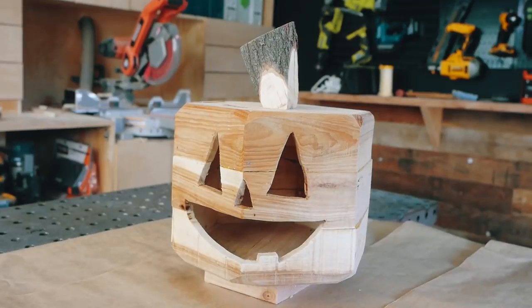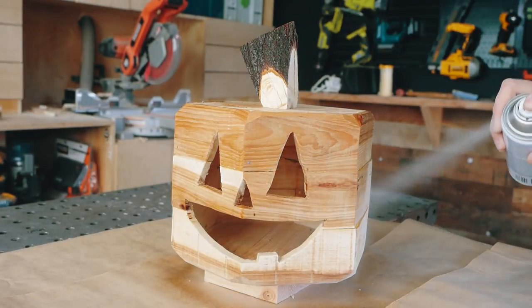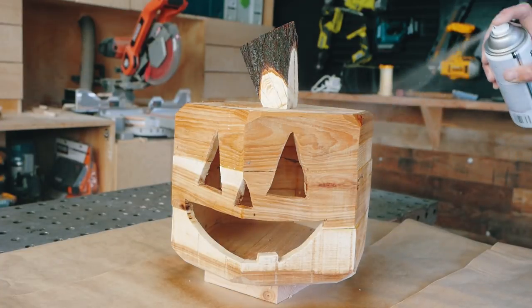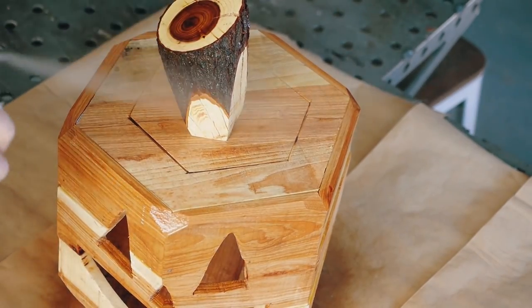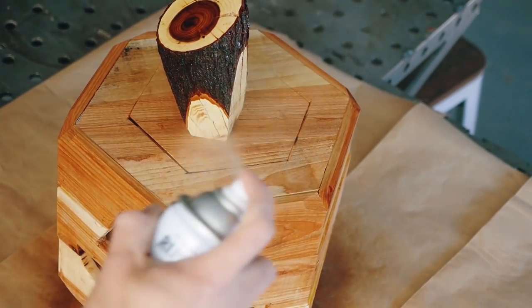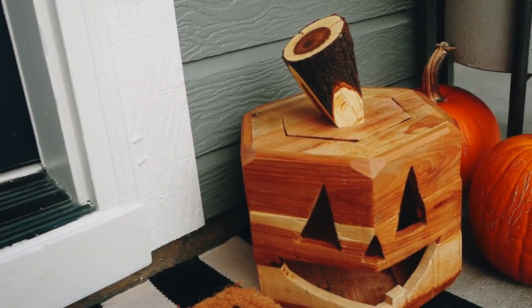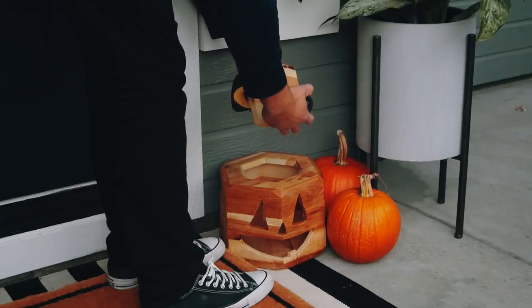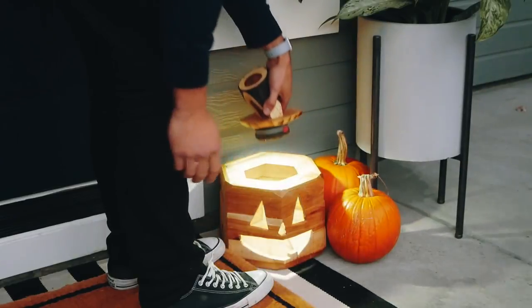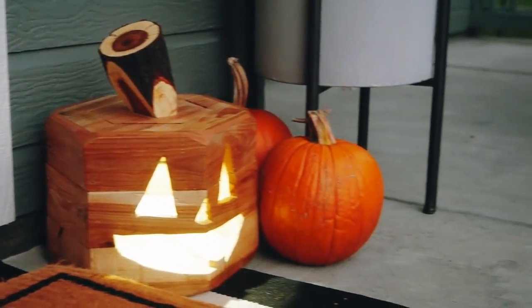Once everything was lightly sanded, I used an aerosolized satin clear coat and applied about three or four coats for outdoor protection. When it was done, it was ready to go to the front door. To give it the final finished look, I used a 200-lumen Husky LED magnet hook from Home Depot — it has magnets on the back that magnetize right to the screws under the stem. And voilà, we're ready for Halloween.